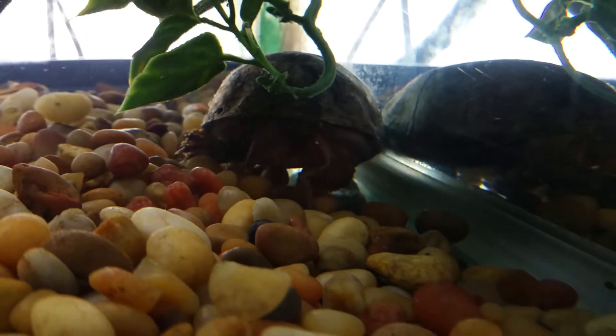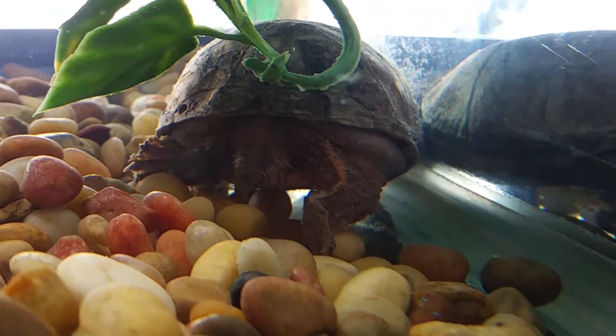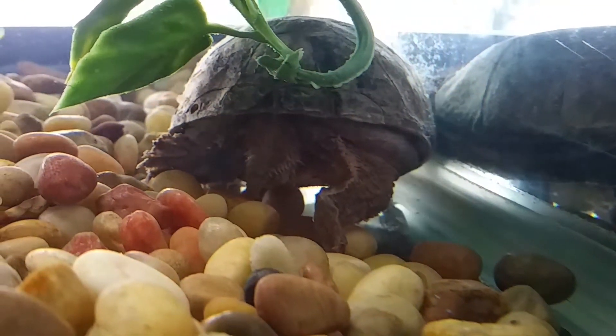What are you doing little girl? Look at that — little pudge, little tiny pudgy legs. You got pudgy legs, little thing.